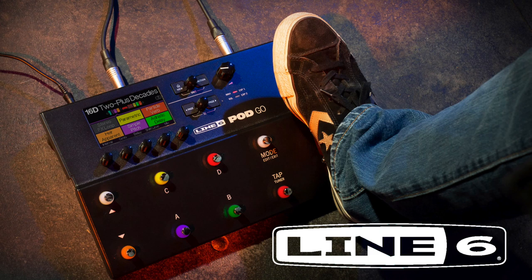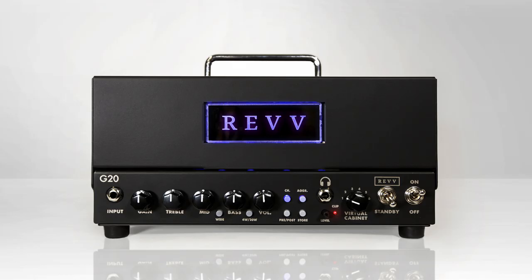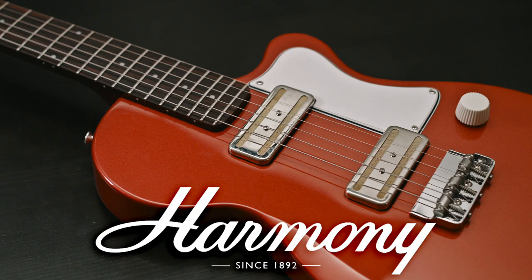60 Cycle Hum's coverage of Winter NAMM 2020 is brought to you by Line 6, D'Addario Strings, Rev Amplifiers, Singular Sound, Coast Sonic, and Harmony Guitars.